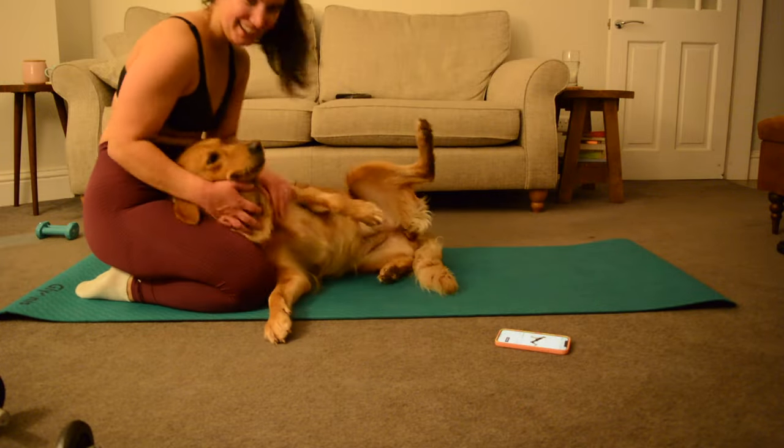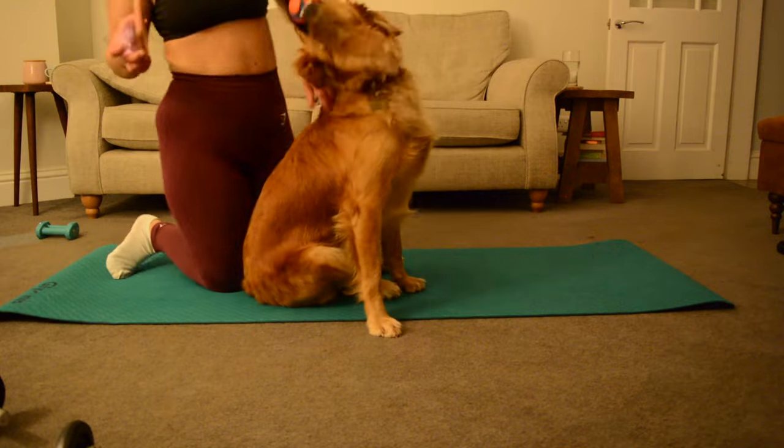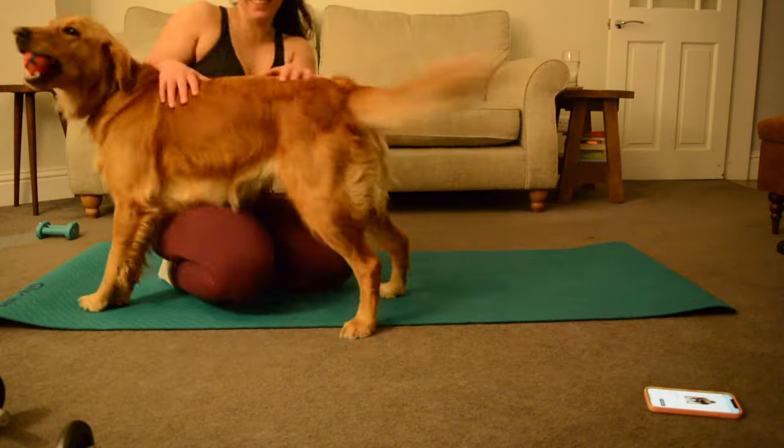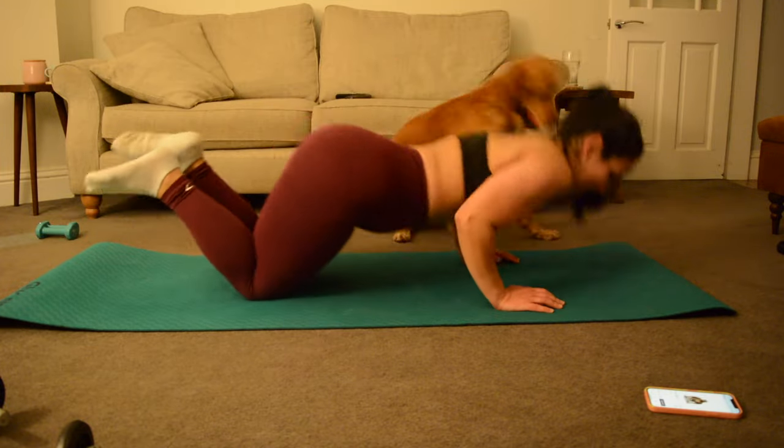As always Elsie is my workout buddy and today she got very excited by me being on the floor. She wanted so many cuddles and she thought anytime I did a push-up it was an invitation to play and have more cuddles. But I finally managed to finish my workout.